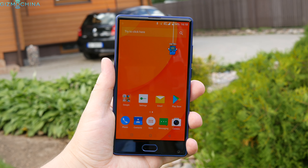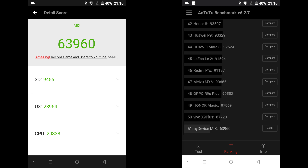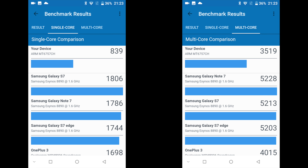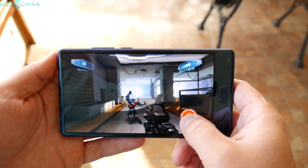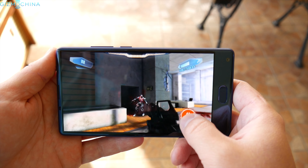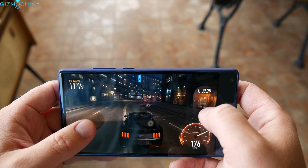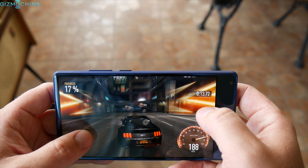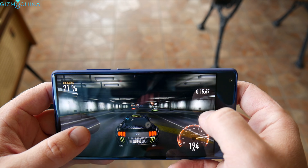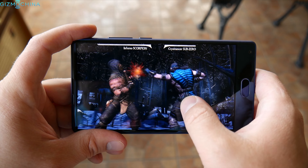The Doogie Mix is not all about looks — it is plenty powerful for the price. The device ships with an Octa-Core Helio P25 chip, 4GB of RAM, and 64GB of expandable storage. You can also opt for a slightly more expensive model with 6GB of RAM. The gaming performance is just great — I was able to run all 3D games on the highest graphics settings without any issues, which is impressive given the price. The device gets a little warm on the upper portion, but that doesn't impair performance.